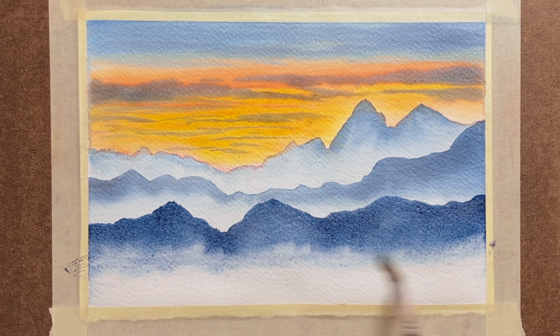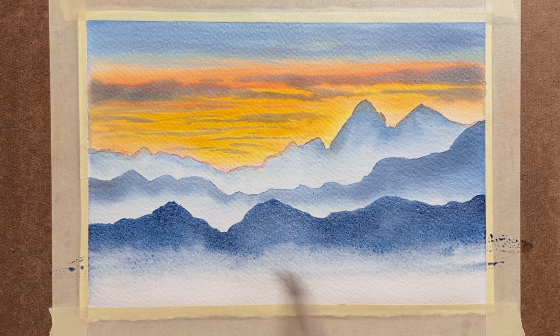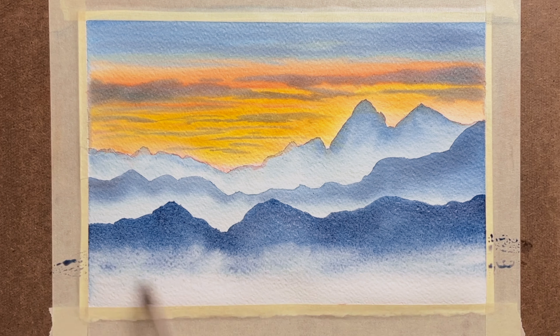Creep back is where the paint dries but it's still wet at the edge, and once it's dry the wet part starts creeping into the dry part.